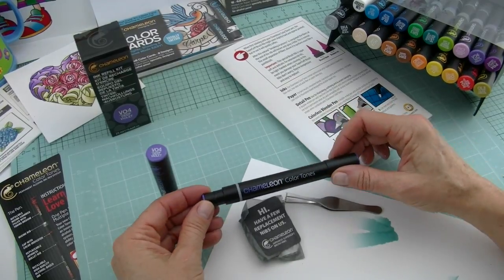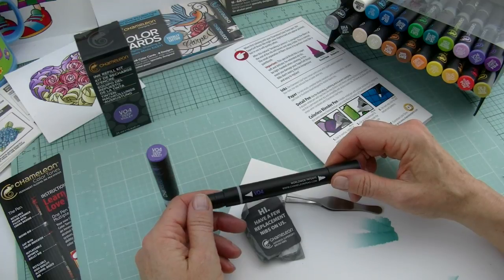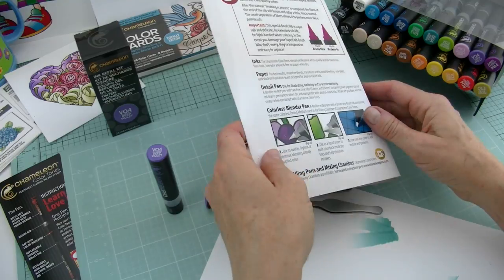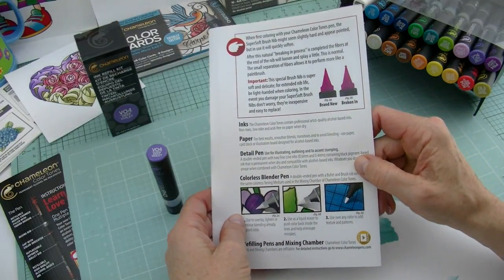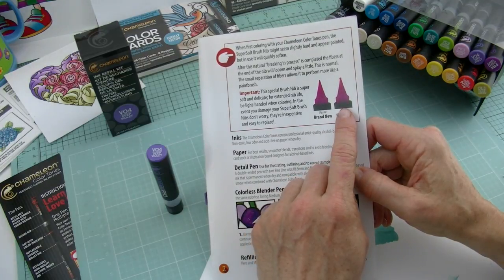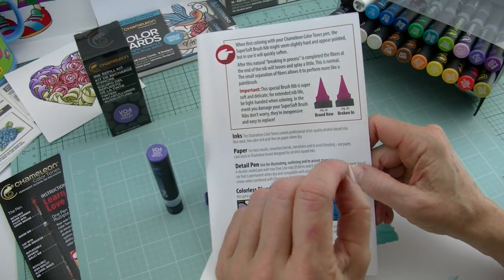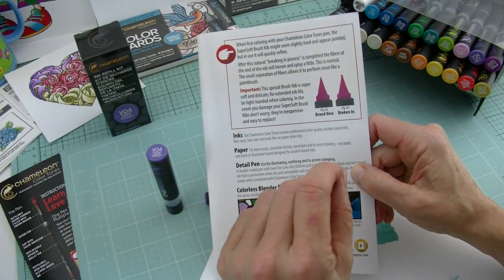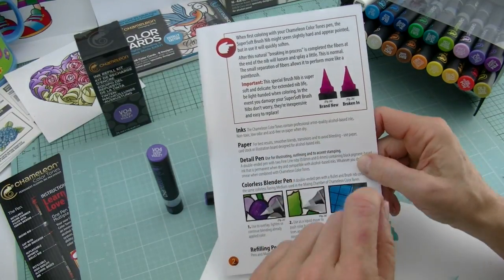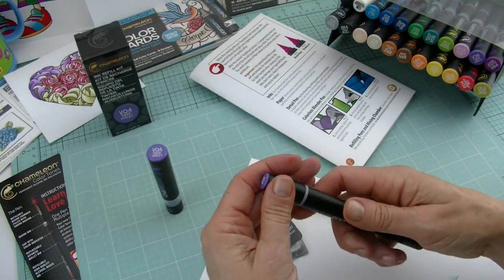The brush nib is a super soft Japanese brush tip, and that one is a little bit more delicate, so at times it takes a little bit of practice to get used to it. When you first get your pens home, if you look in the instructions, it's going to tell you a little bit about what a brand new nib feels like and then what a broken-in nib feels like. It's covered with a little protective laminate, so when you first get it home it might feel a little bit hard or scratchy just for the first couple of strokes, and then you're going to slowly break it in and it'll come kind of a little bit at the end — almost splayed like a brush — so it becomes a little bit softer.